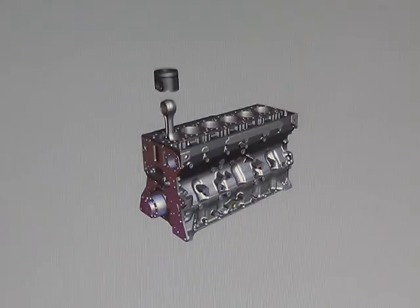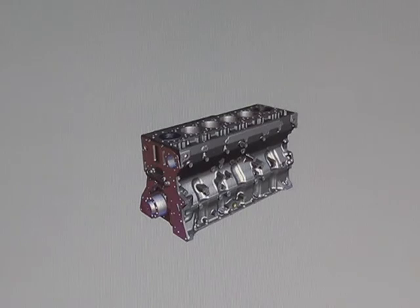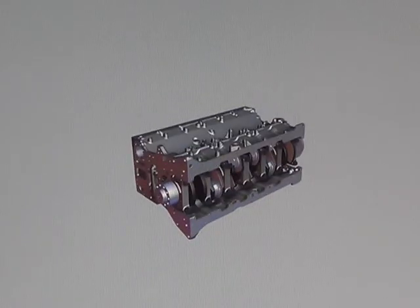The pistons are a closed skirt, one piece piston design. The rods are drilled so that oil can travel through the rod and lubricate the piston pin. The connecting rod caps are held in place with 4 cap screws.